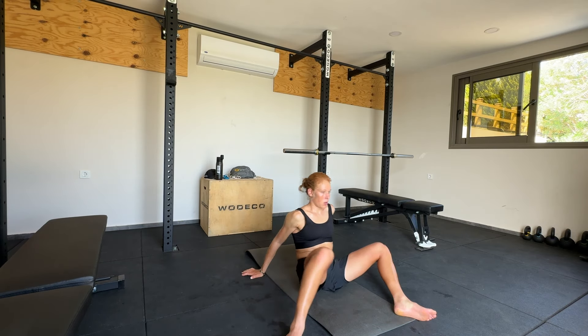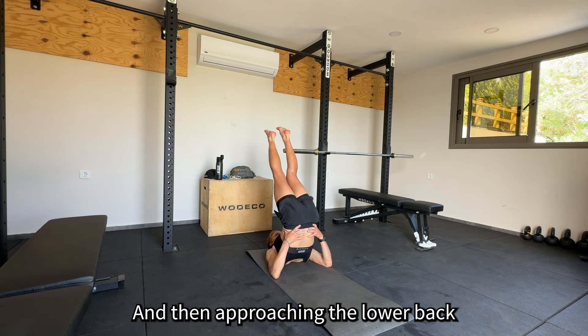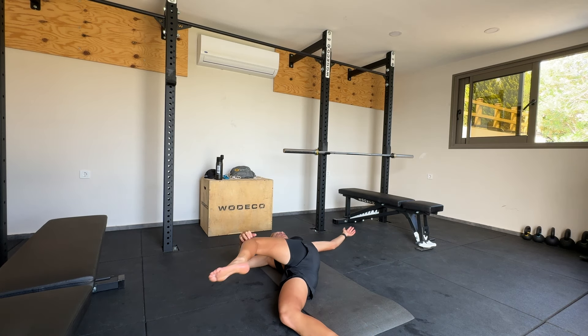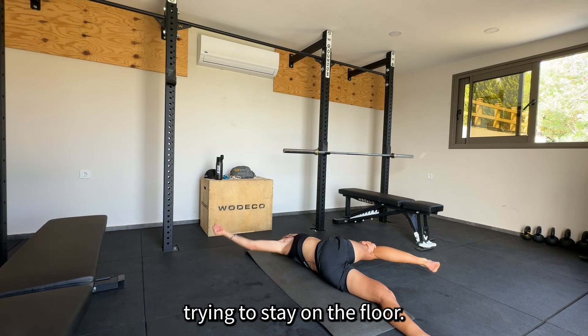Doing some more rotation and lateral movements to loosen up the spine, then some 90-90s — a hip movement again — also bending forward, approaching the lower back and hips, rotation for the spine again, and also adding some shoulder movement, trying to stay on the floor.